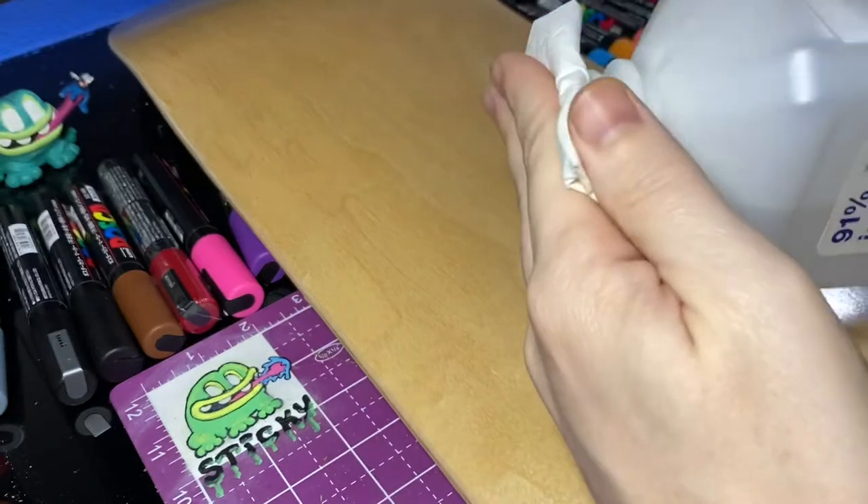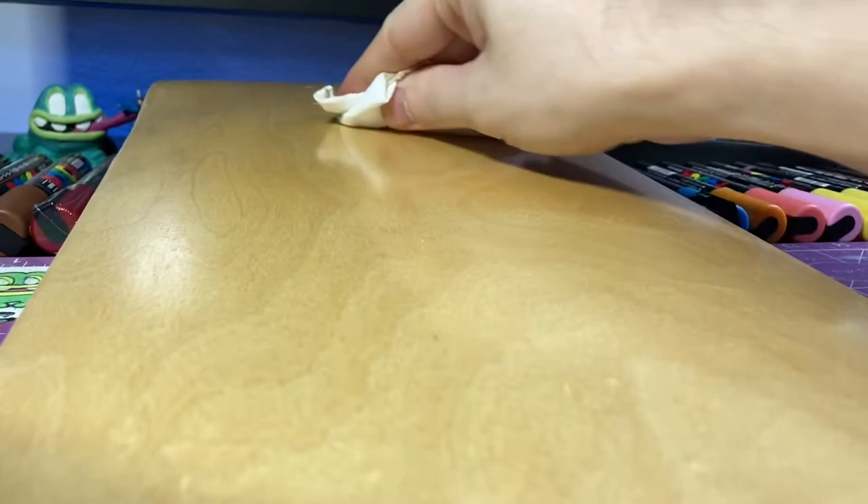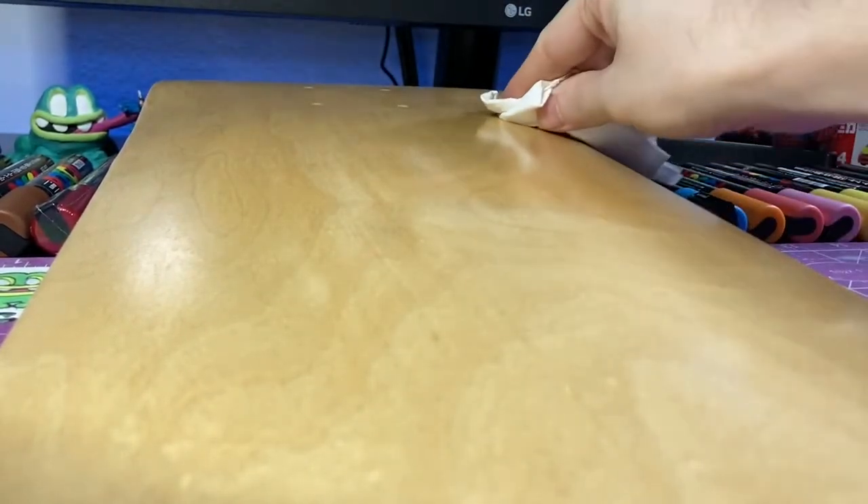After the board is sanded down in the area that I'm going to paint, I'm going to come back with a paper towel with some isopropyl alcohol or rubbing alcohol and wipe everything down. This will get the dust off as well as any surface oil and make sure that the paint has a really clean surface to stick to.